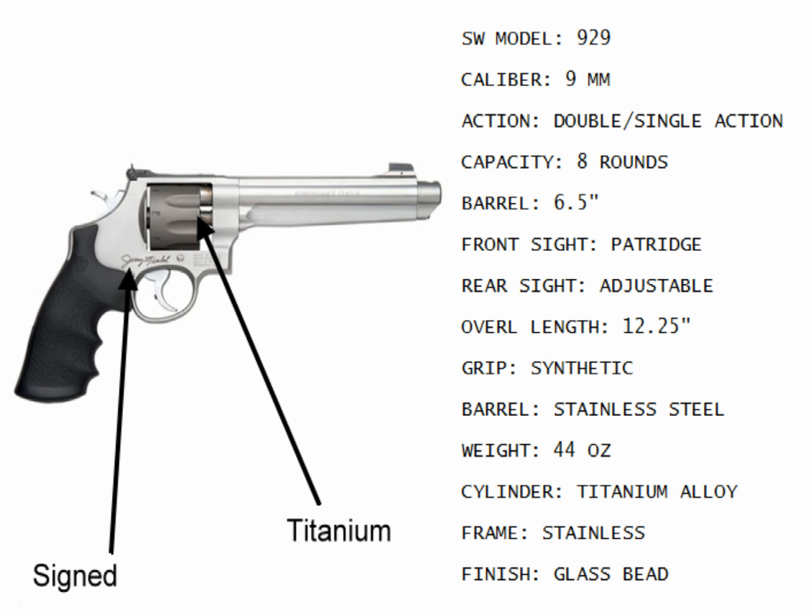Still another Smith & Wesson. This is the model 929 in 9mm. It holds eight rounds. It has a titanium cylinder, a stainless steel frame, 44 ounces. The barrel is stainless steel.